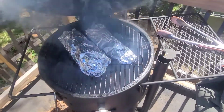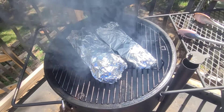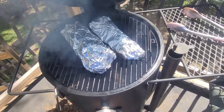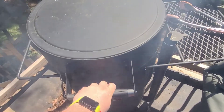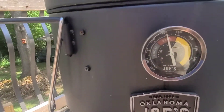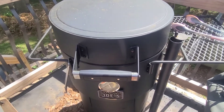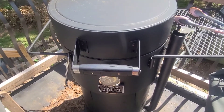All right everybody, I went ahead and got them wrapped. I put two pads of butter on each rack of ribs and they're wrapped tight. I cranked the heat up just a little bit so it's probably going to be running around 300 degrees. We're going to do this for 30 minutes and then I'll bring you back when they're done — stay tuned.